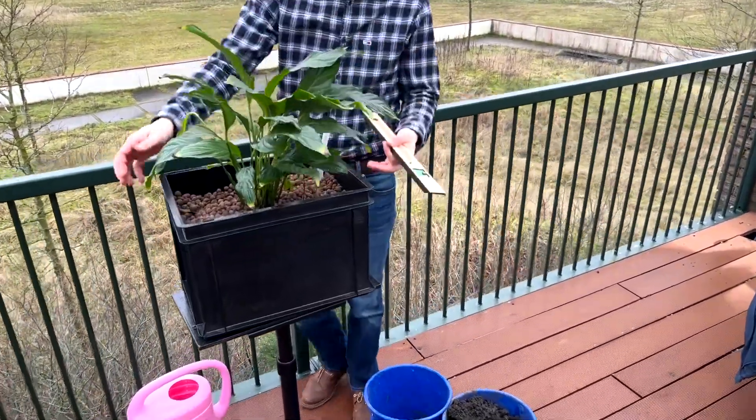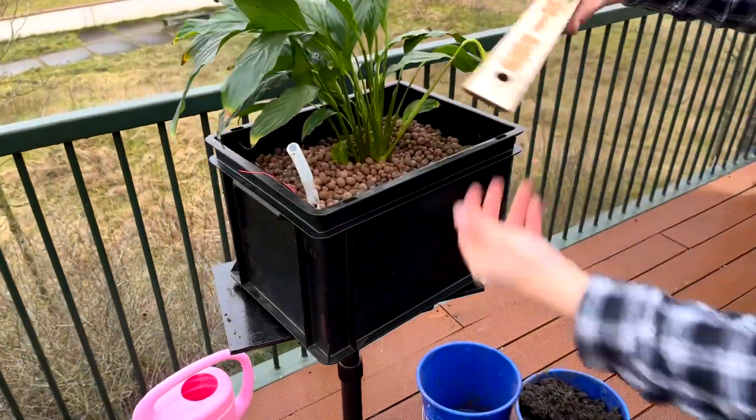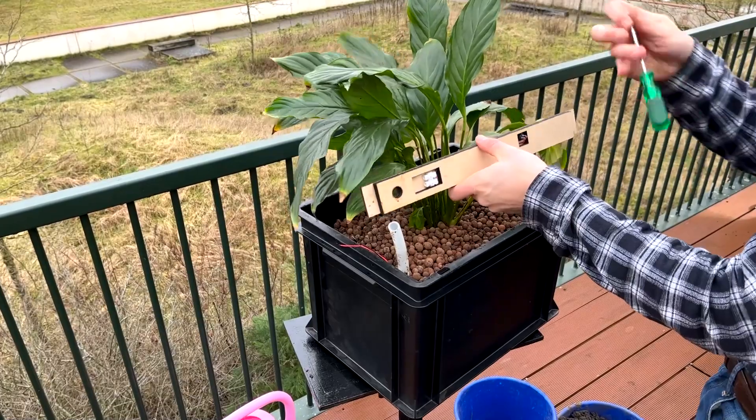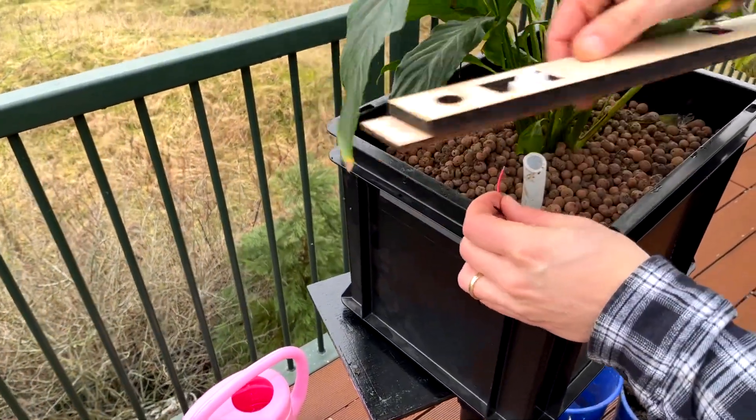Take the wooden board and connect the wires from the PMFC in the box to the wooden board. Make sure the colors are matching — red wire to red wire, black wire to black. Now push the silicon tube through the hole in the wooden board.